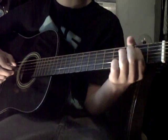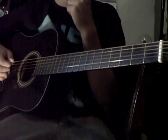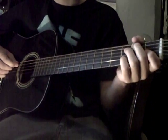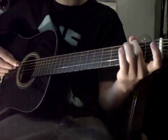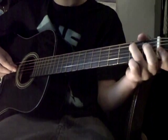And then down to the 2nd fret on the A string, and then the 2nd fret. So right now it's going to start to sound like this.